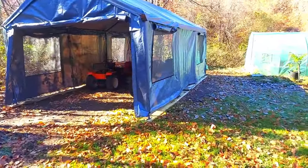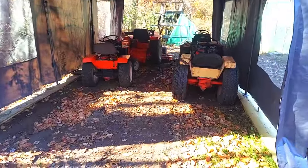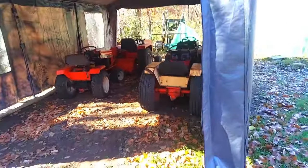This is the end result - one of these 12 by 20 shelters. We're going to fill this up, it's only got a few tractors in here now, but here's a quick look at it.